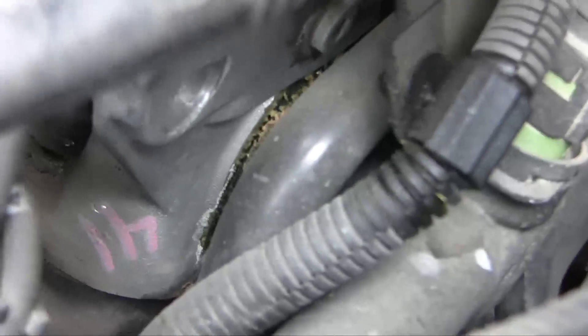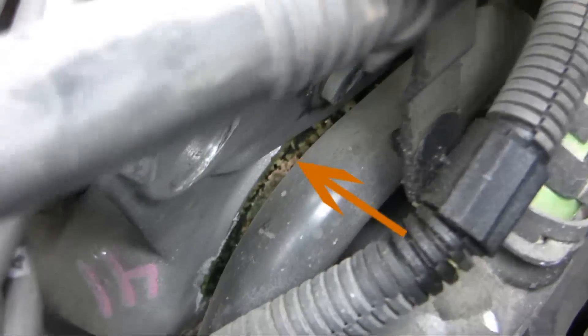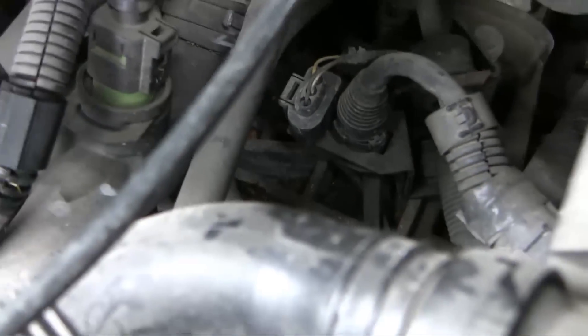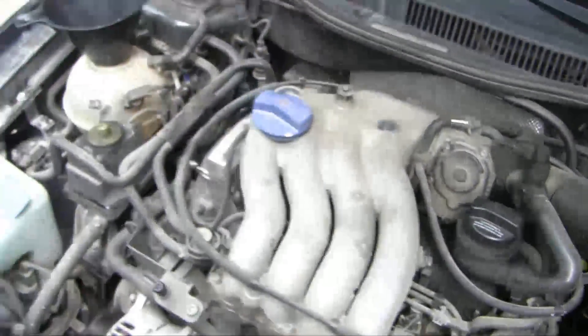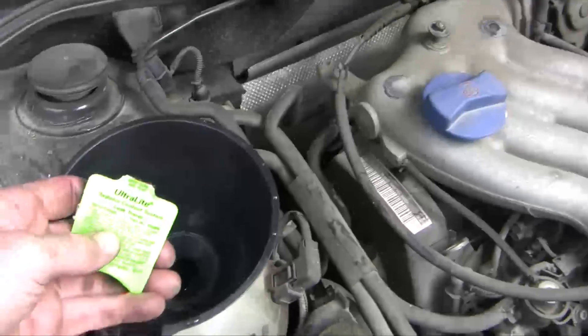Right down here, you can see right on the edge there where the tubing meets the middle of the edge, and I've got discoloration. Further deep, I don't know if you can appreciate it, but there's discoloration down there as well, and I can see a little bit of coolant leaking at the very base of the engine as well. I'm going to try and verify that now.